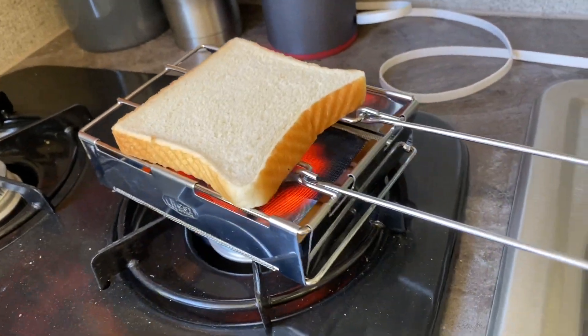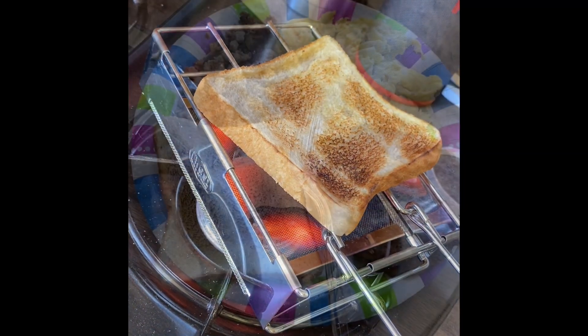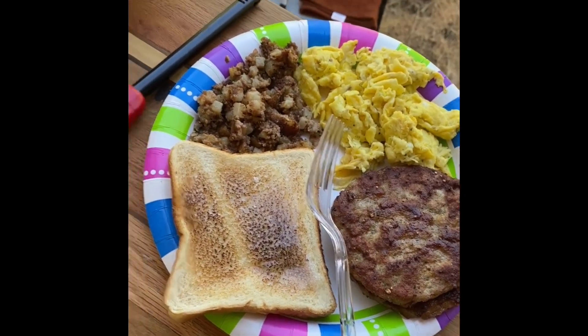Here's the toaster cooking — it doesn't take long at all. One side done. Here is the result. What a great breakfast. Thank you, baby.